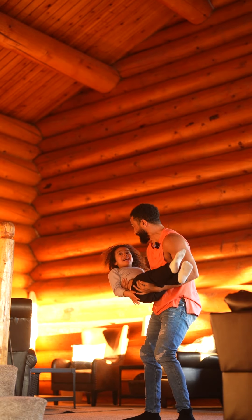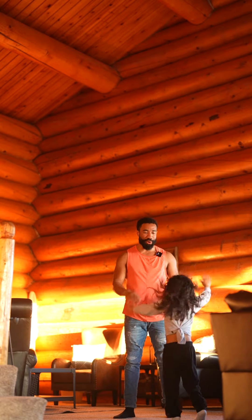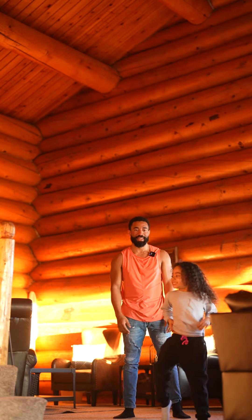You almost did three spins right there. Not bad. Let's go again. I don't even know what went wrong there, so let's just try again, okay? Let's get them.